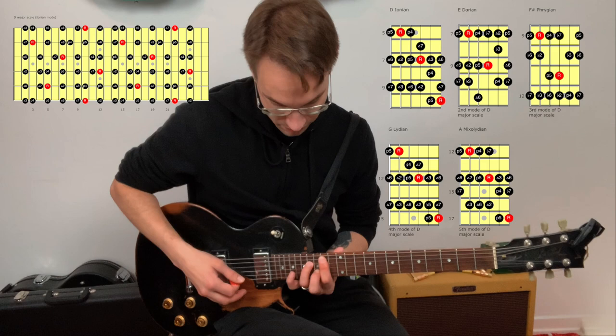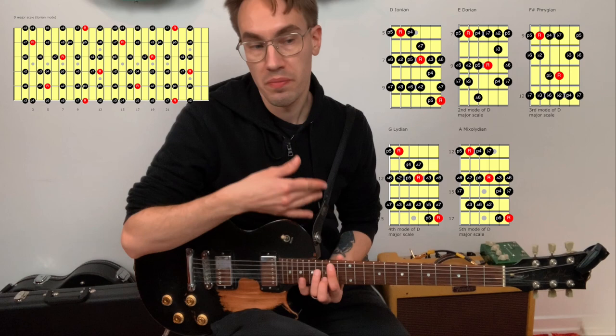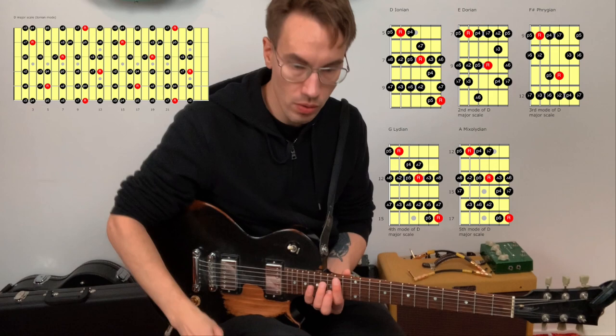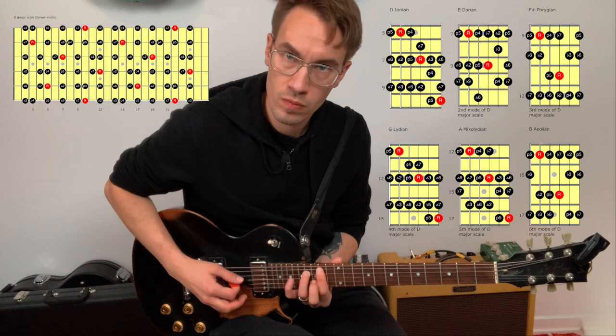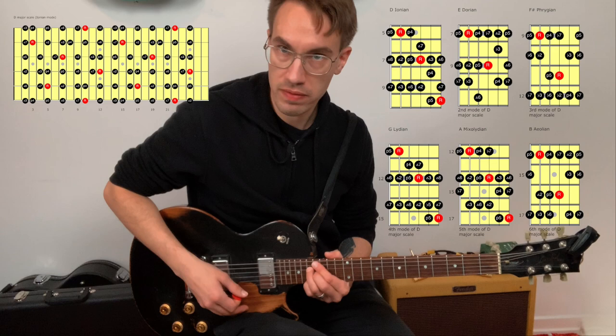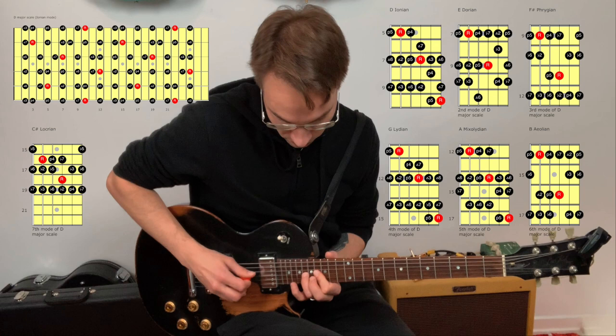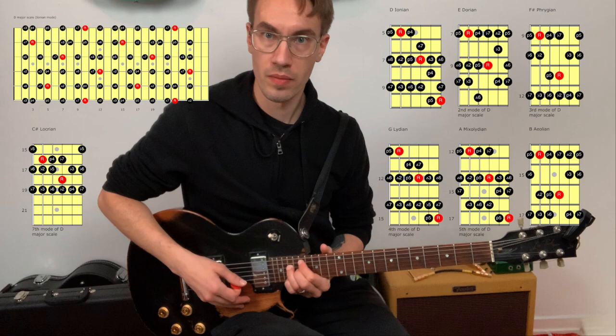Then we have B minor 7. If you play the D major scale over a B minor 7 chord, you get the B natural minor scale, or B Aeolian mode. The last chord is C sharp minor 7 flat 5 — play the D major scale over it. And then back to D major 7. That's it — quick tip, good luck!